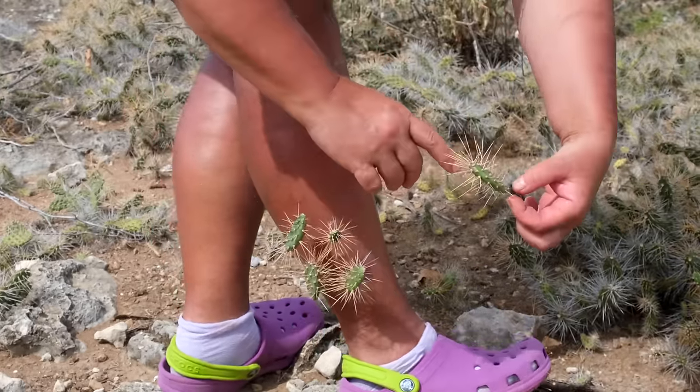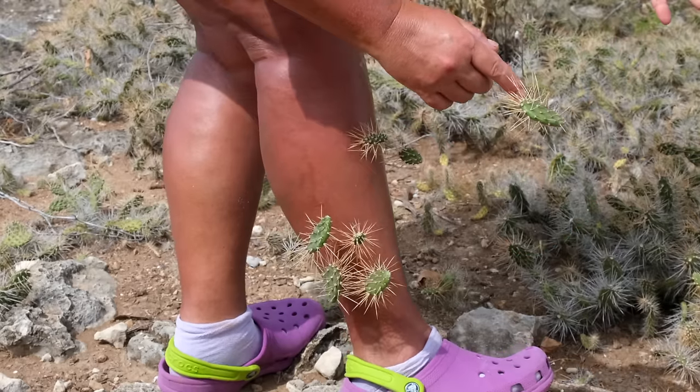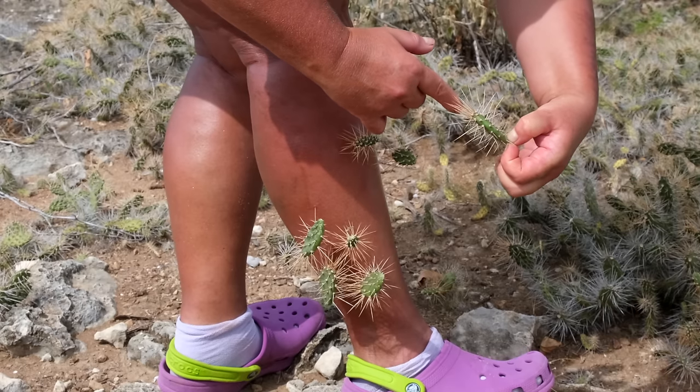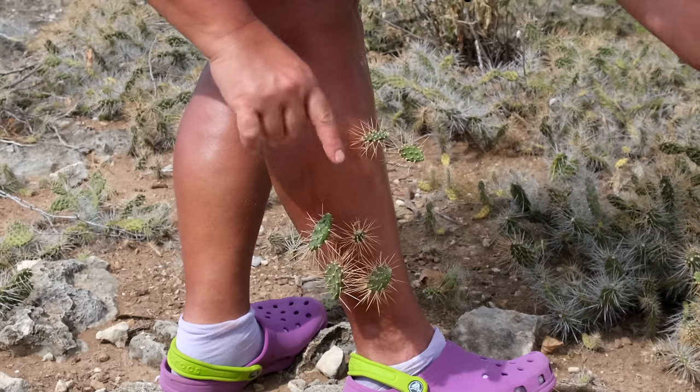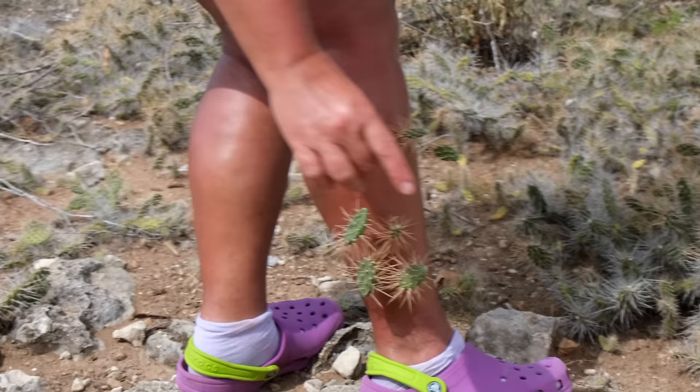They stick to your skin and your clothes and it is very painful. If you try to free yourself, they will fight back and enter your skin deeper and deeper. When they get into the capillaries, it can cause bleeding, bruising, and maybe even a hematoma under the skin.